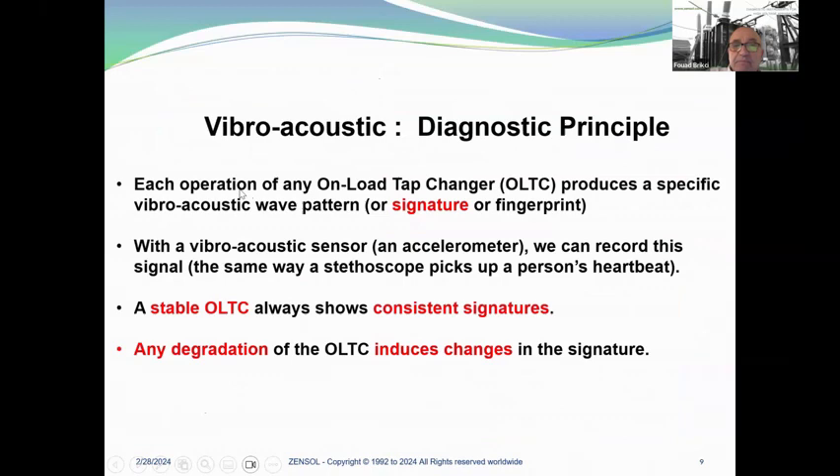Diagnostic principle: each operation of an on-load tap changer produces a specific vibroacoustic wave pattern. We call this a signature or fingerprint. With a vibroacoustic sensor — which is in fact an accelerometer — we can record the signal the same way a stethoscope picks up a person's heartbeat. A stable OLTC always shows consistent signatures, and any degradation of the OLTC induces changes in the signature.